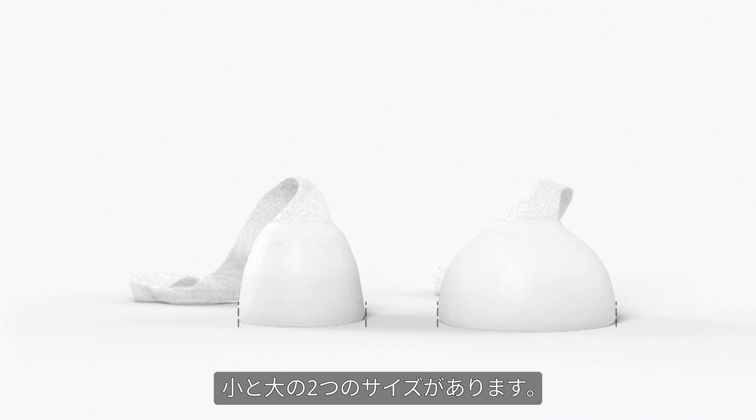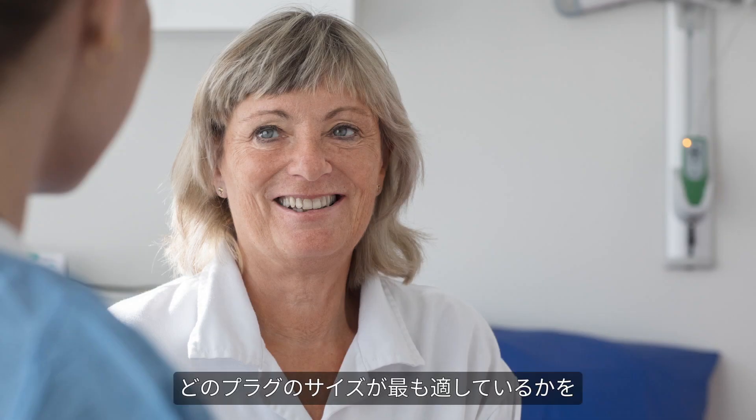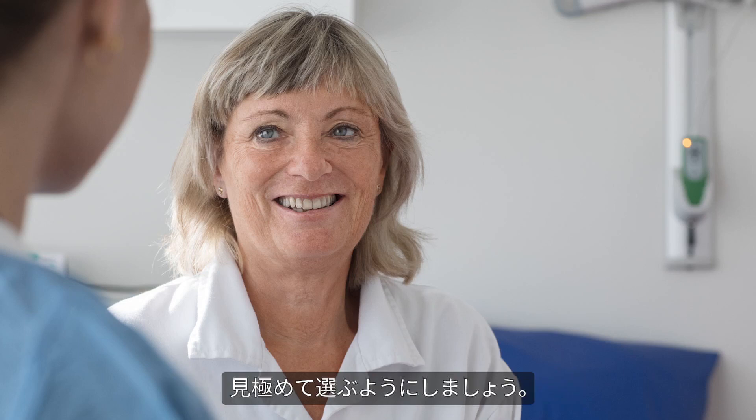It's available in two sizes: small and large. When you talk to patients, try to help them determine which anal plug size works best for them so they choose the one that is most effective.